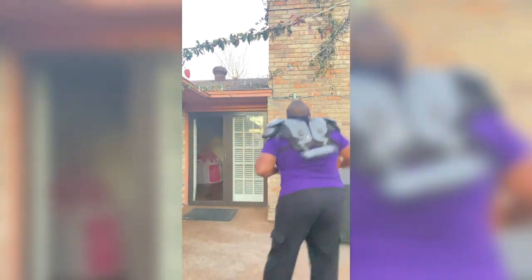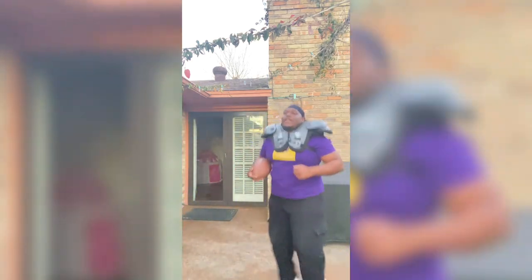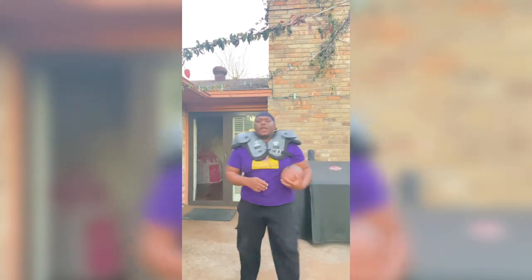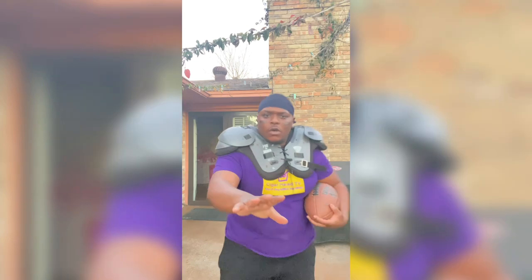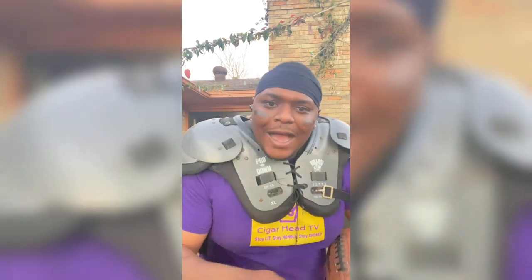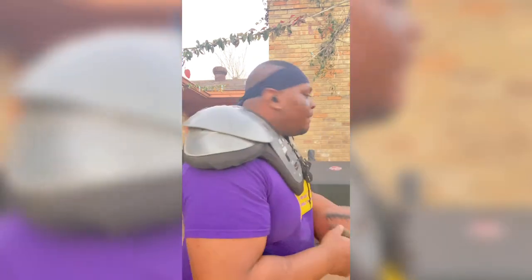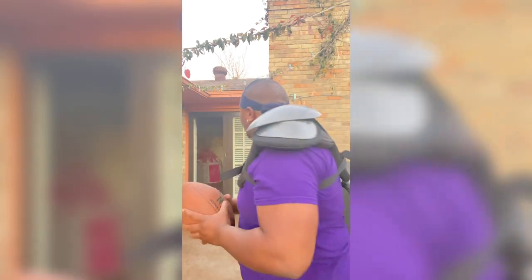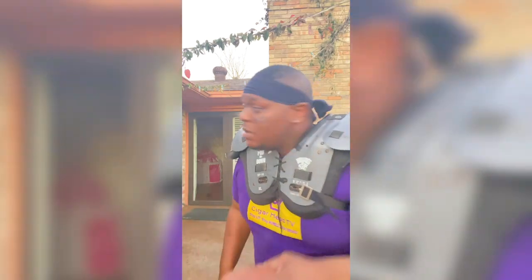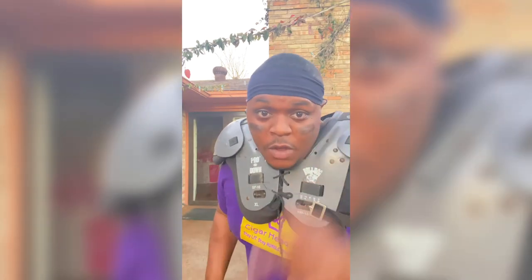Let's go, baby! It's Super Bowl Sunday and we got to get ready. Cigar Head Crew, what y'all doing here? I got to play today. This is the pregame cigar review, so y'all get ready. We about to get lit.